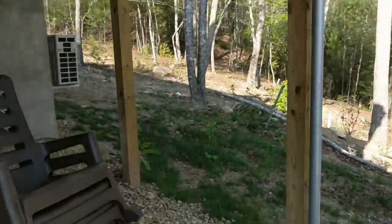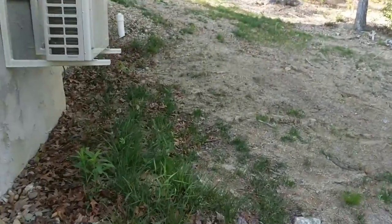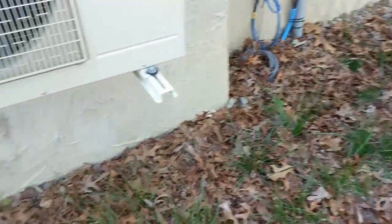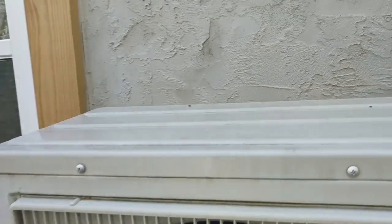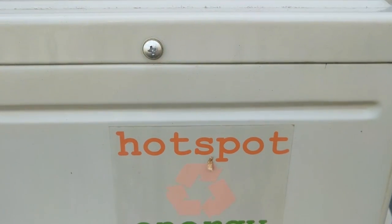They have some Mitsubishis and one of them is also running off of the inverter, but in order to save capacity I'm not going to get the heating and air contractor's number in here. This is the outdoor unit — nothing fancy on it, but it is DC. It's a Hot Spot Energy unit.